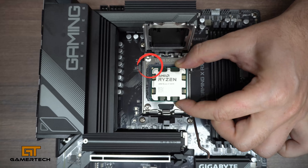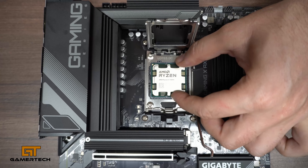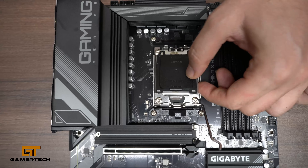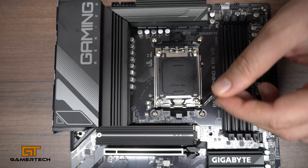Gently press it into the socket with minimal force. Then just give it a little wiggle to make sure it's in properly. Drop the socket cover back into place, and lastly push the lever back down.